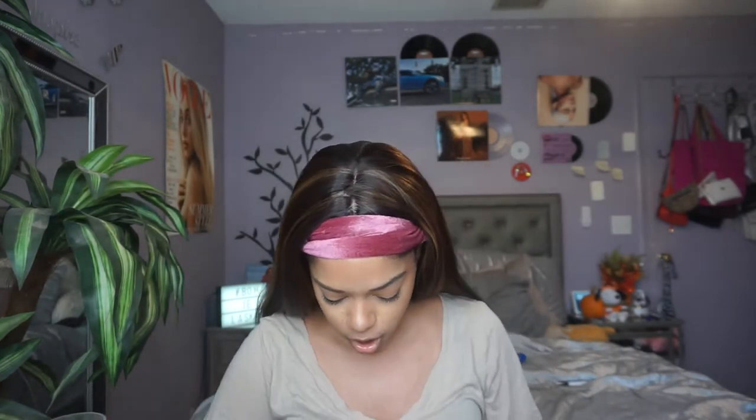First I have this L'Oreal Colorista spray — it's a one-day color for hints and highlights in shade Gold 03. I don't think I'm gonna try this today, but I did want to see if it would do something to my hair even though it's dark. Let me know if you want to see me try it. I also found an edge brush, which I found very interesting.